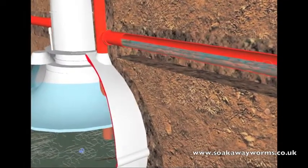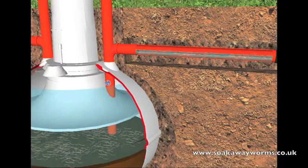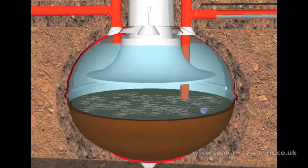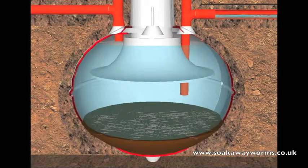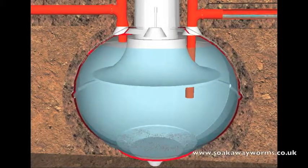This is where the soak away worms really kick in. Remember we mentioned that people have to get their septic tanks emptied once or twice a year — well, because the soak away worms live in the bottom of the tank and eat all the sludge, they reduce your septic tank emptying from once a year to once every 10 to 15 years. So not only do they unblock your soak away and keep it unblocked, they also keep your septic tank free from sludge and blockages — meaning no more bills, no more repairs, and no more septic tank emptying.